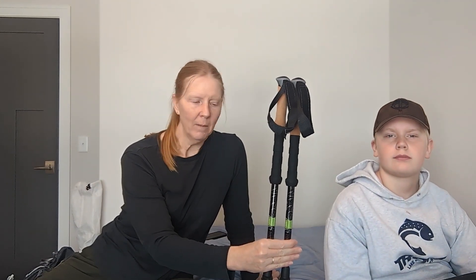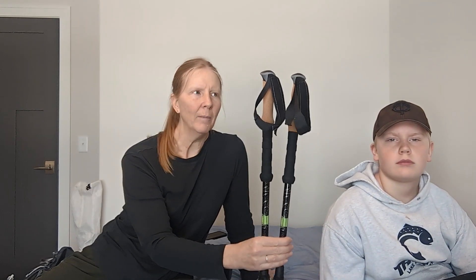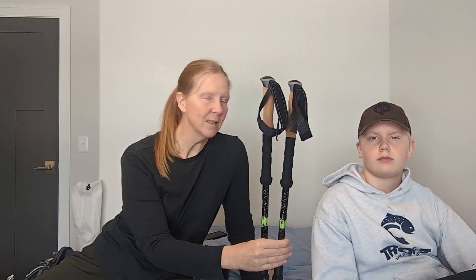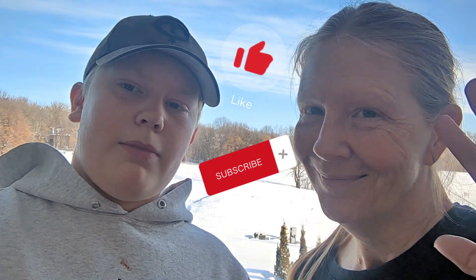One more thing I'll be carrying — trekking poles. I've been practicing with these and getting used to them on our hikes. Gunner opted not to take his, but I think they'll be useful and help save my knees. That's the end of our video — thanks for watching! If you have questions, comment down below, and don't forget to like and subscribe.